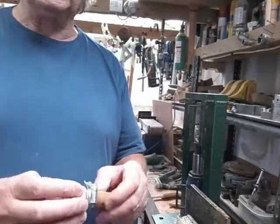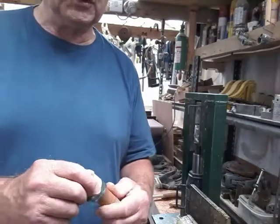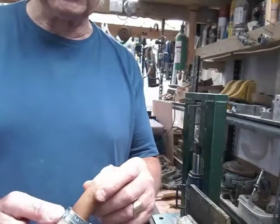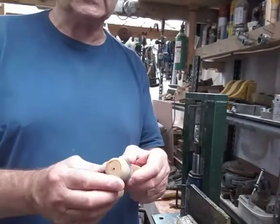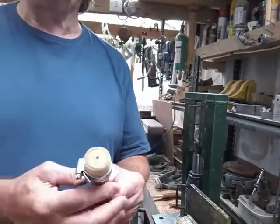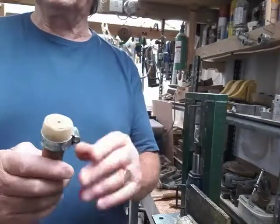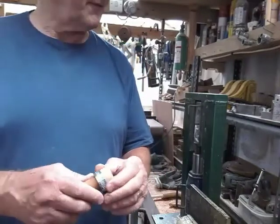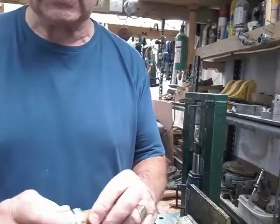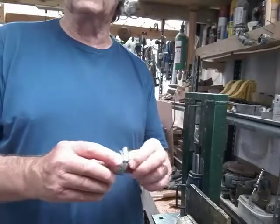We've taken it down on the grinder so that there's not too much horn for the heat to have to penetrate, and we've now closed it up. This bottom end was the widest so we'll leave that - we've just dipped it in water to cool it off and you can see what we've done. Let that cool off, take it off, fit it to the stick, get everything glued up, and then once it's glued up we can take more off so it's quite nice and thin and translucent, hopefully.